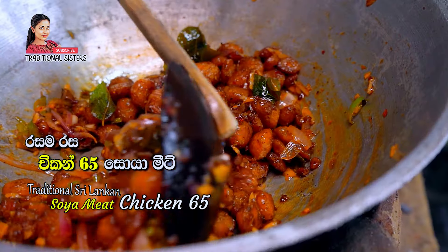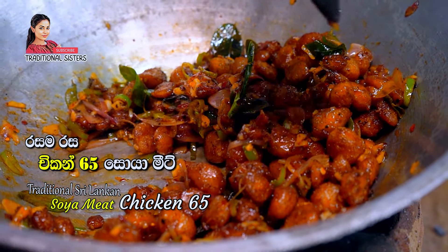Hello everyone. Welcome to the video of this recipe.